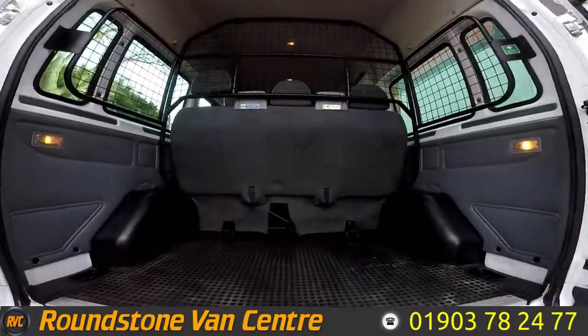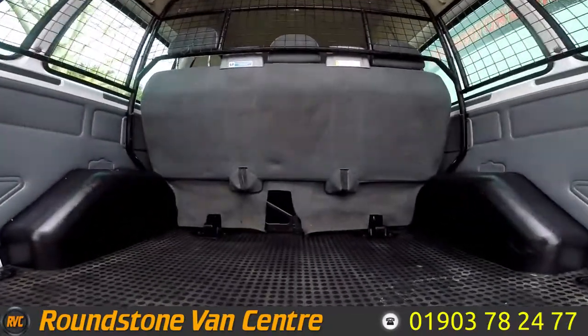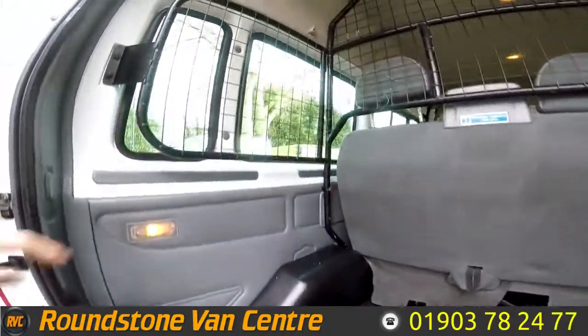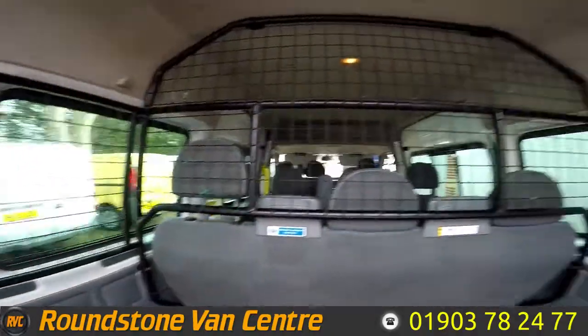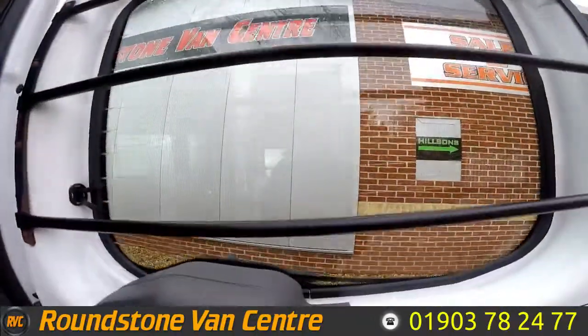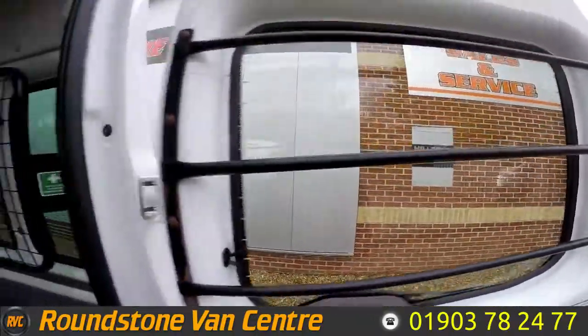Showing you into the rear of the minibus, you can see it's got great storage facilities in the back here, all with rubber-matted flooring. It's got a quite rare cage in the load area all the way around, including on the heated rear windows as well.